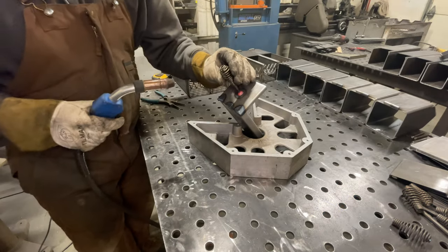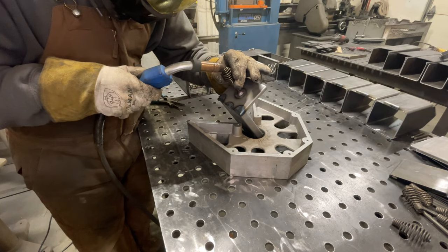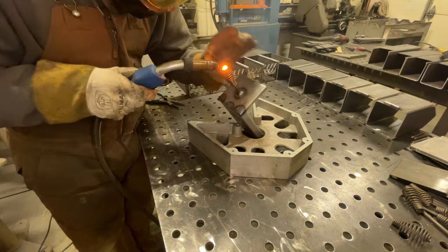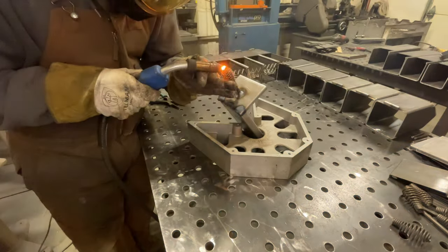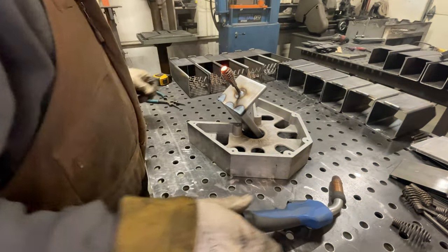Once it's all welded together, you can take your spring handle and put a weld right on the back side of your rod. You can clean that up with a flap wheel or whatever you need. Be careful because that spring handle does tend to burn through pretty easily.